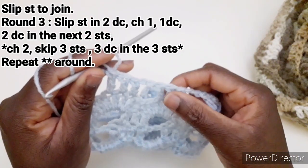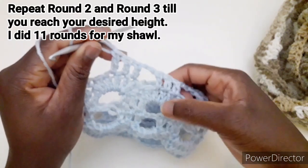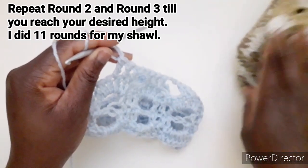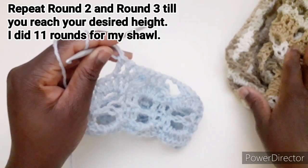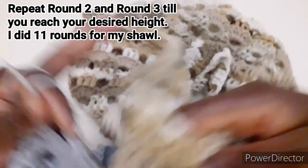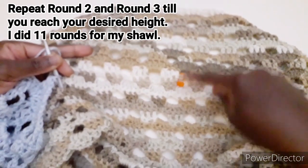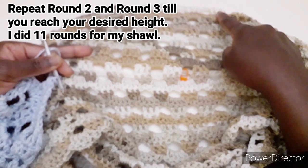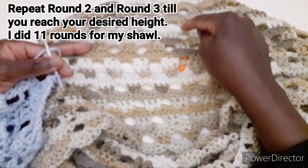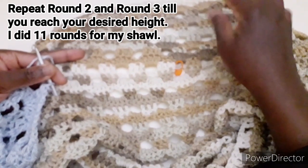Dobbiamo ripetere questo motivo fino alla fine del giro, poi dobbiamo alternare il secondo giro e il terzo giro fino ad avere l'altezza desiderata. Per questa sciarpa ho lavorato 11 giri alternando il secondo e il terzo giro. Da qui a qui è l'altezza della sciarpa: 1, 2, 3, 4, 5, 6, 7, 8, 9, 10, 11. Potete decidere l'altezza che volete facendola di più o di meno.